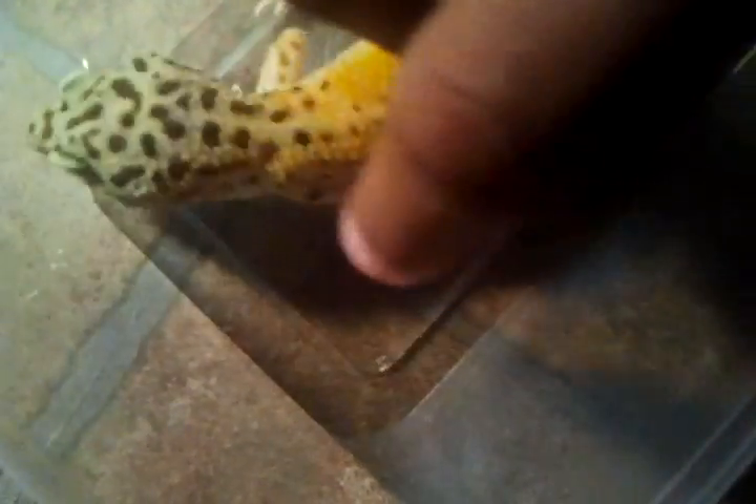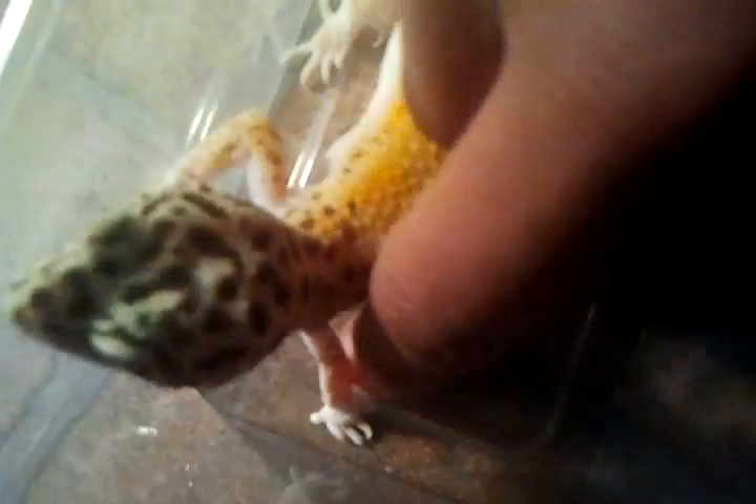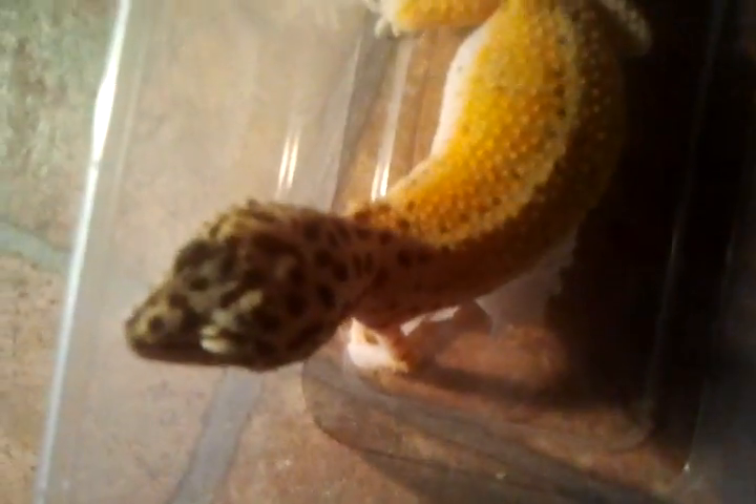Yeah, I might put her to breed next season — I'm not so sure. Just help her out there, but yeah, I might put her to breed next season if she gains up some more weight.